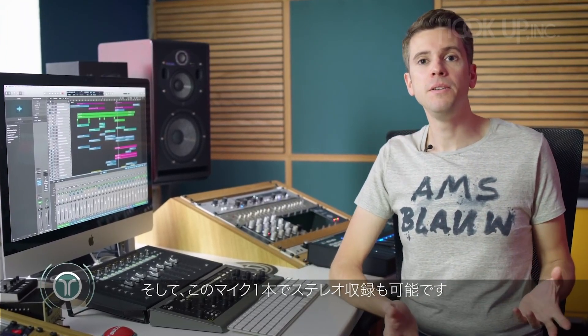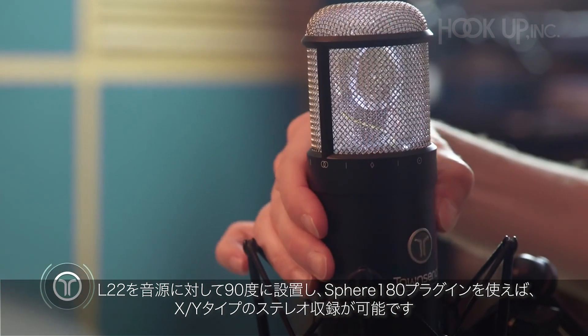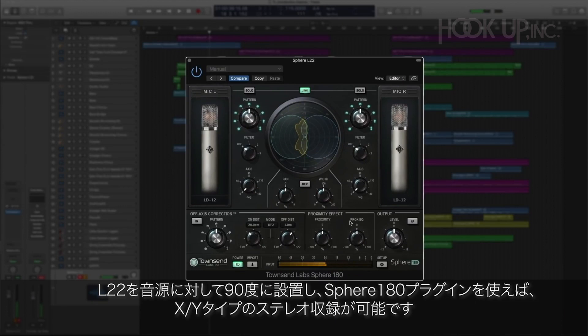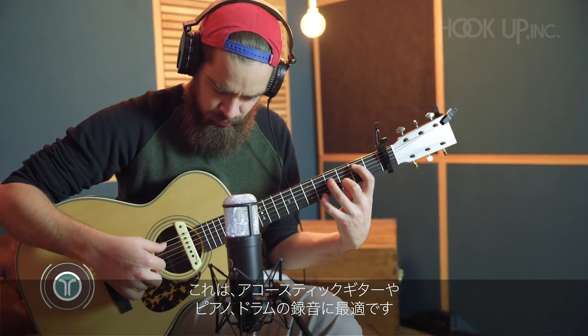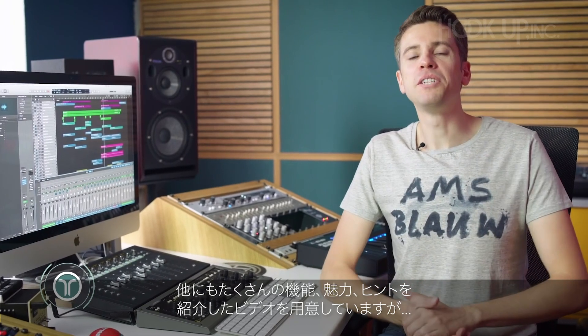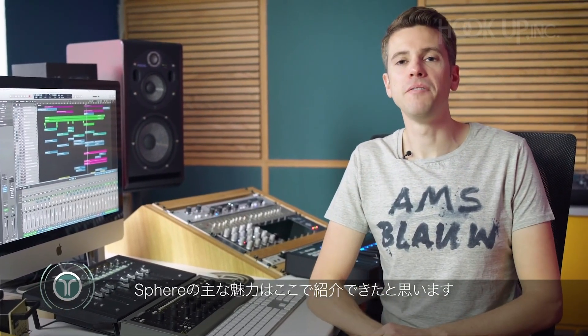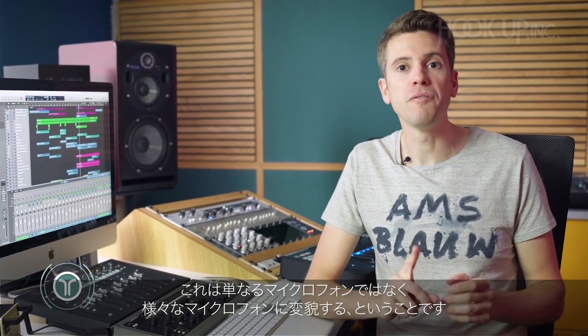And last but not least, you can even record in stereo. Turn the L22 90 degrees and use the included Sphere 180 plugin to get a great XY type of stereo recording that works great for acoustic guitars, pianos, and even drums. There are many more features and tricks that we'll have a look at in other videos, but this sums up the main benefits of Sphere — it's not just one microphone, it's many microphones. See you next time!